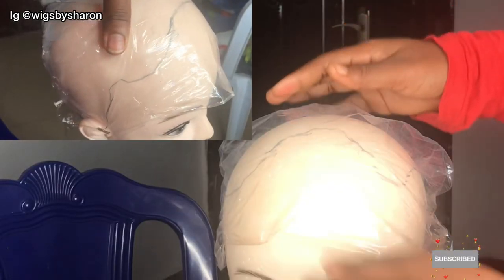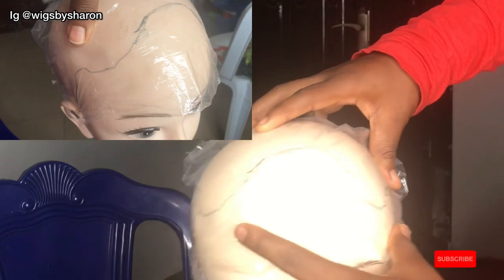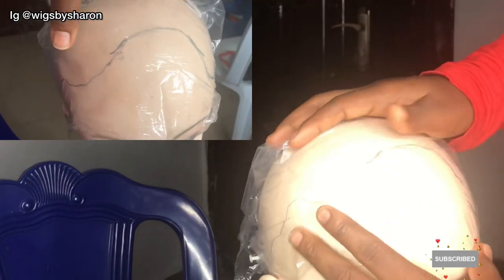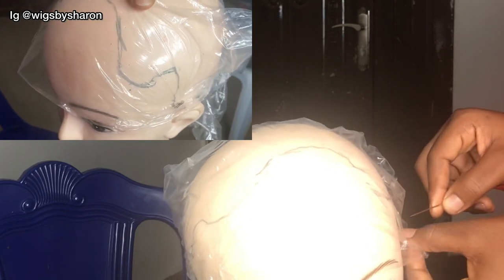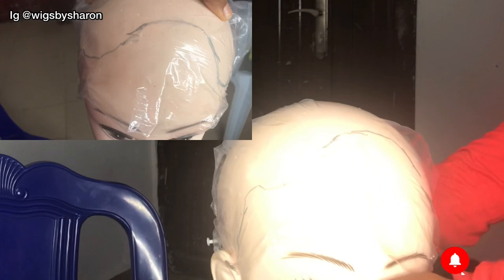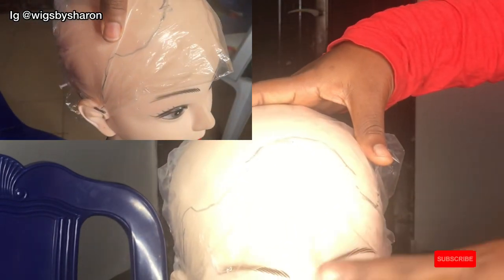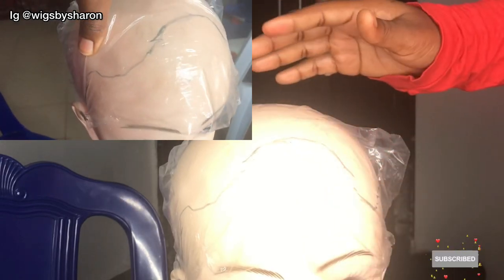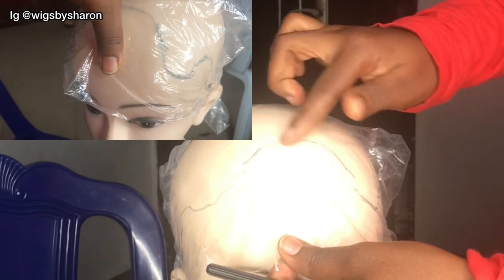I'm going to take this off now and wear it on the mannequin head. So this is what we have — you can easily trace this out. I'm going to use my pins to hold down the nylon bag to the mannequin head. So now you have it — you can either trace this out on your mannequin head or just leave it like this and work with it.